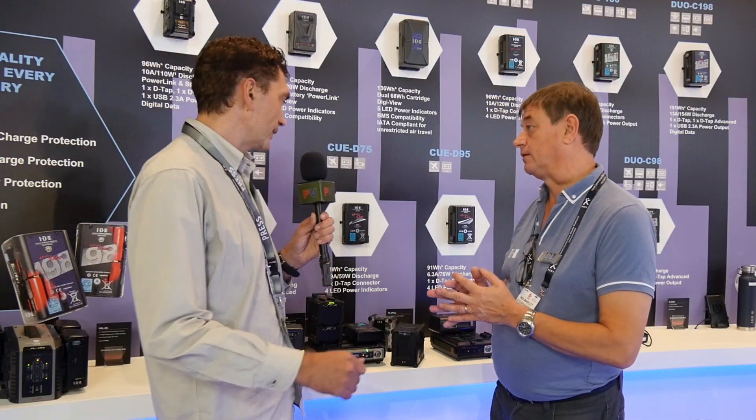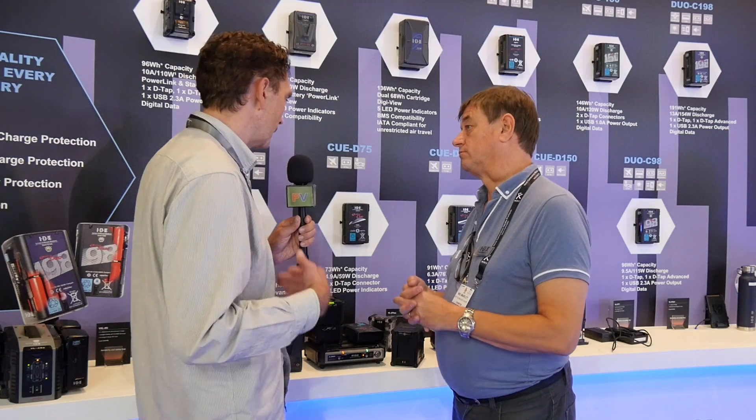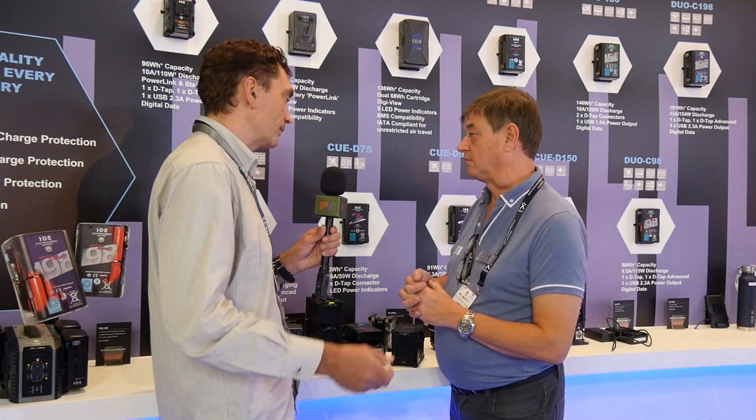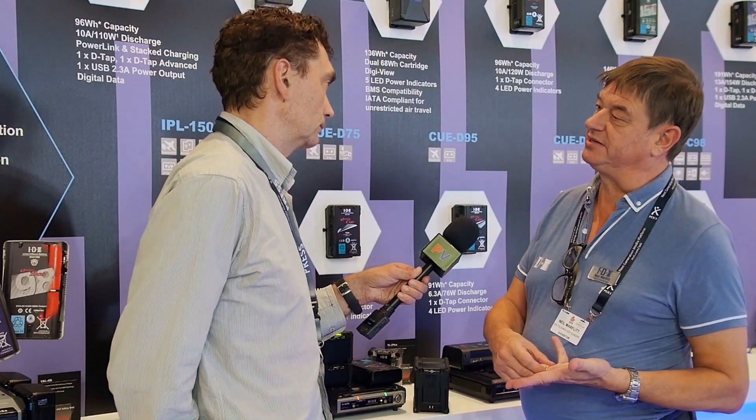Can you say something about the rating of your batteries in terms of how many cycles of charging and recharging they can withstand? It's a difficult question to answer because it depends on the environment in which they're used. What we're working towards is a transparent warranty situation, but at the moment all details of the IDX warranty can be found on the website.